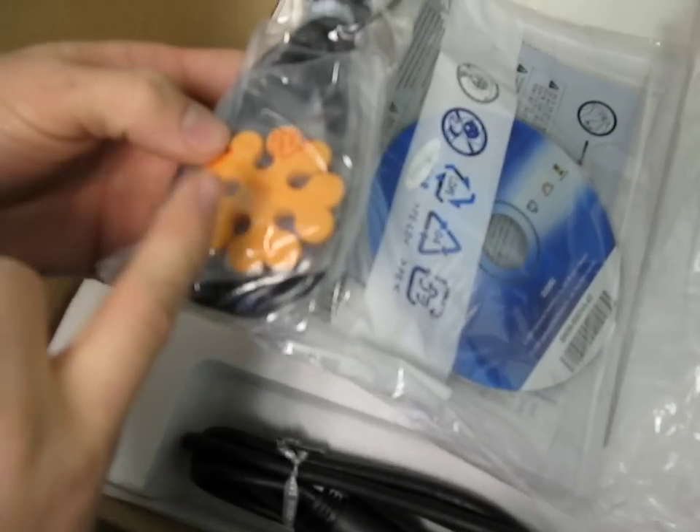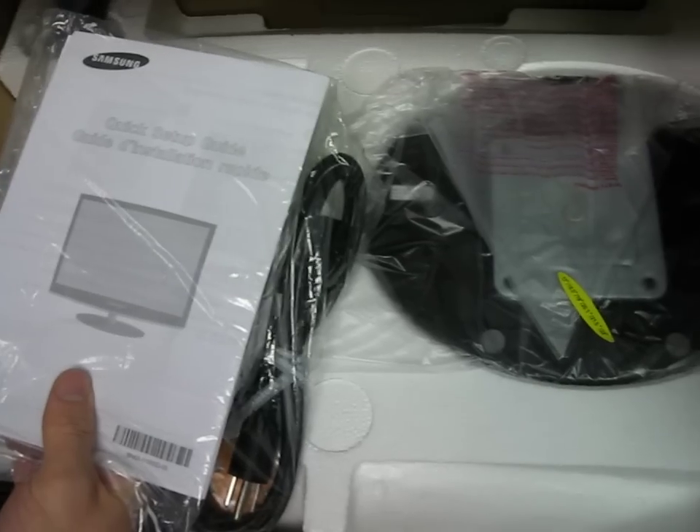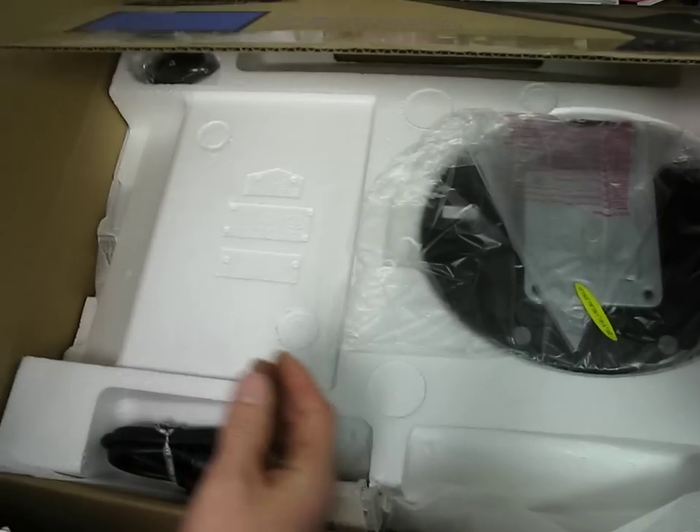Oh, this is for organizing your cables — pretty cool. Then a power cable, just your standard computer power cable. And what I thought was the quick setup guide clearly was not, because this is the actual quick setup guide, but we're not going to look at that today.